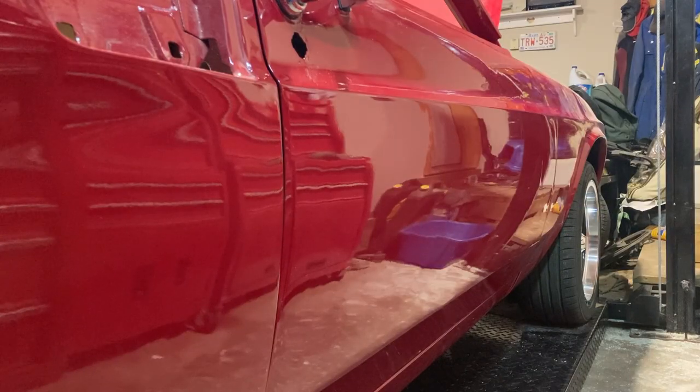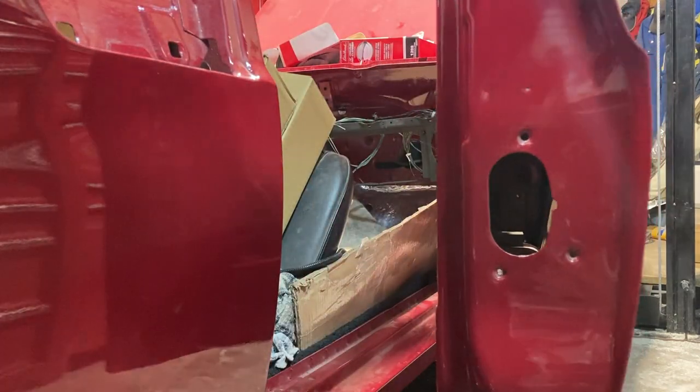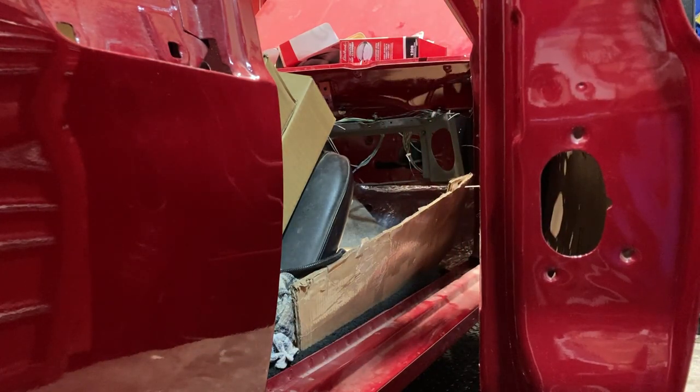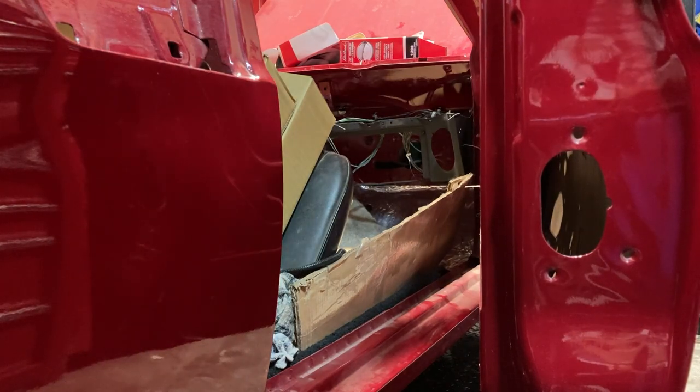Obviously the first step to this process is to open the door. There's the hole we're looking for right here. You can see we've got three screws that mount that on and they come in the kit. Let's get those out and get started.